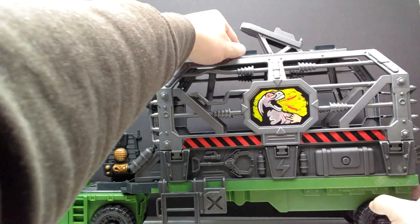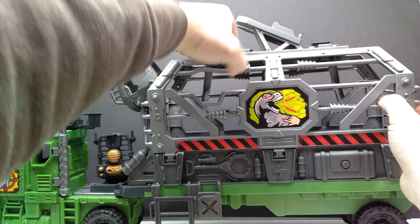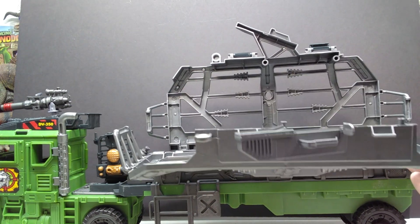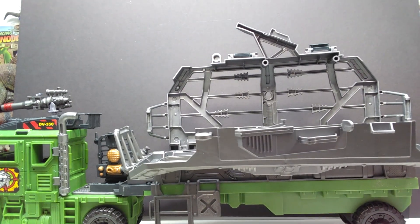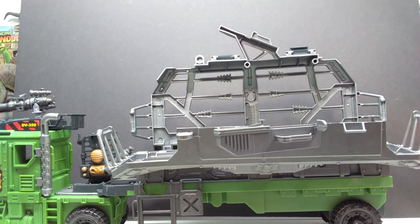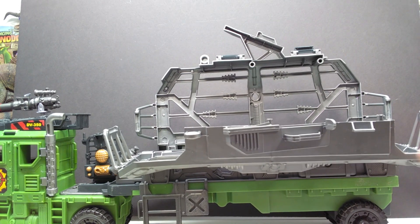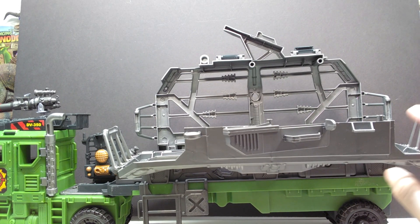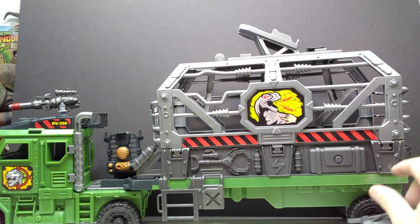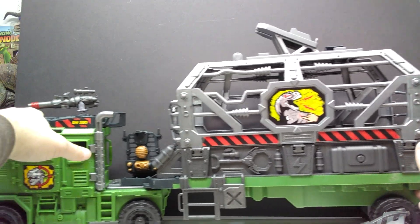To give a better idea of the truck's articulation — the capture gear for the head articulates up and down and also opens up entirely so you can capture your T-Rex. You can also open up the inside of the truck, take the capture gear off entirely, and the other side drops down to release or capture your dinosaur. There's definitely some pretty cool playability with this set, and it moves very smoothly.